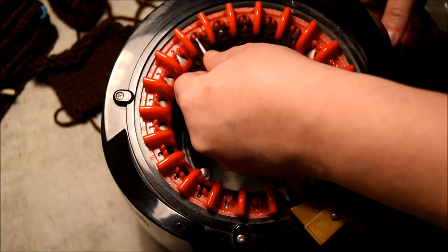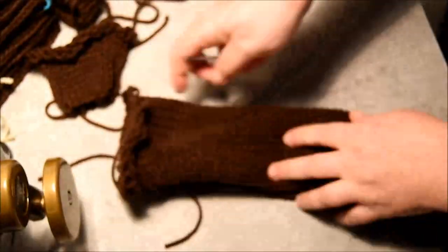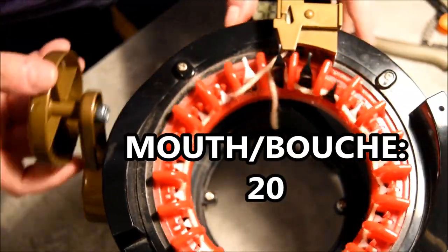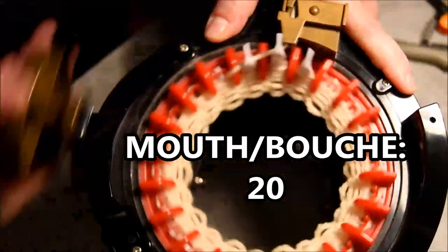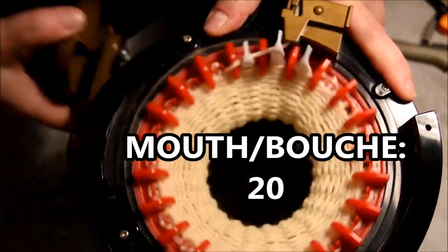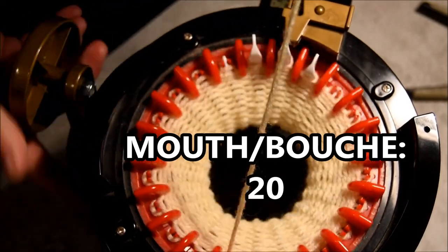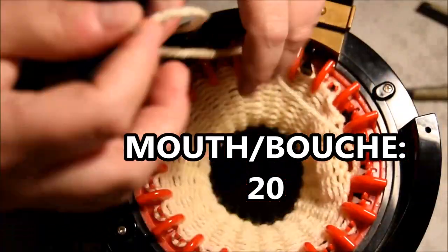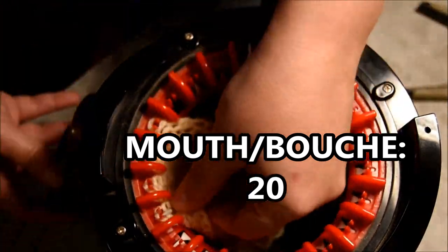Almost finished preparing all my pieces. I know there's a lot of pieces for this pattern but it will be so cute at the end. For the mouth you will need 20 rows — 20 rows for the mouth. Time to cast off: always crank in front of the yarn feeder, then grab stitch by stitch with your wool needle and put that aside for later.